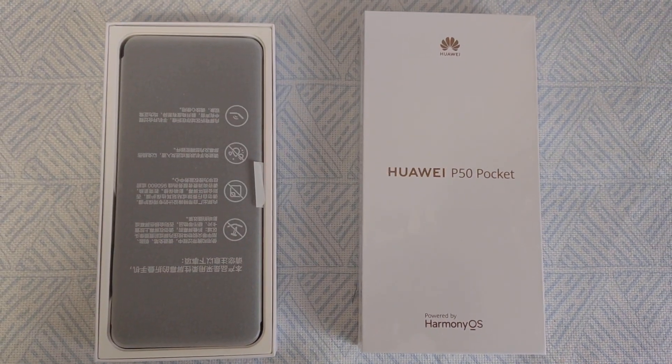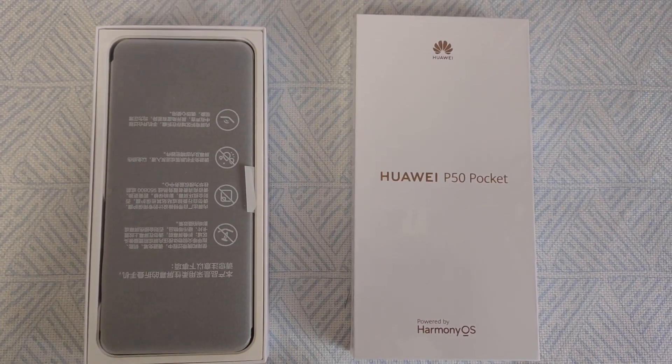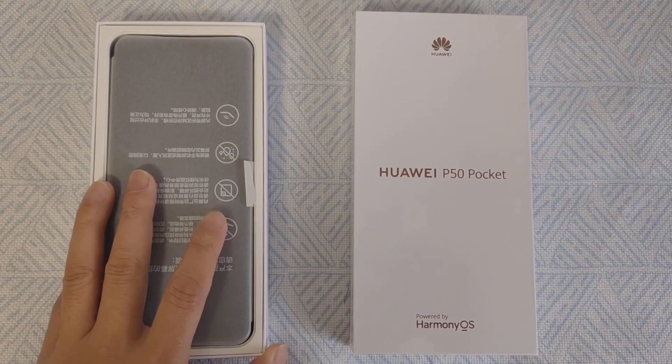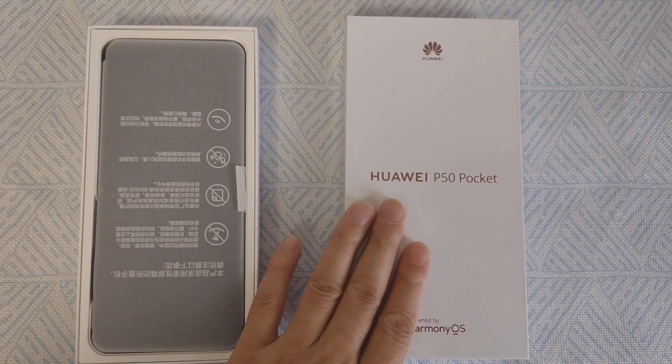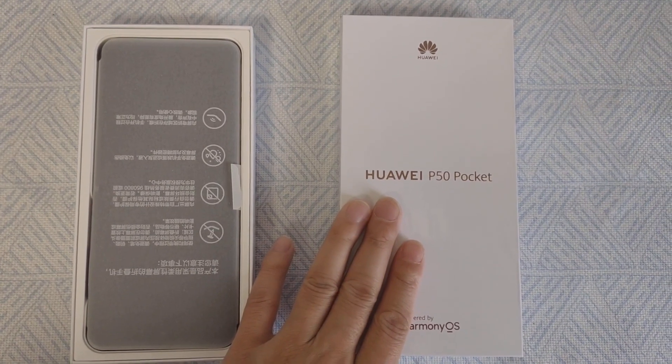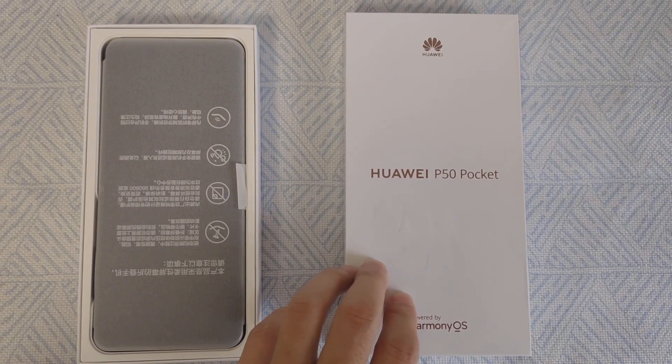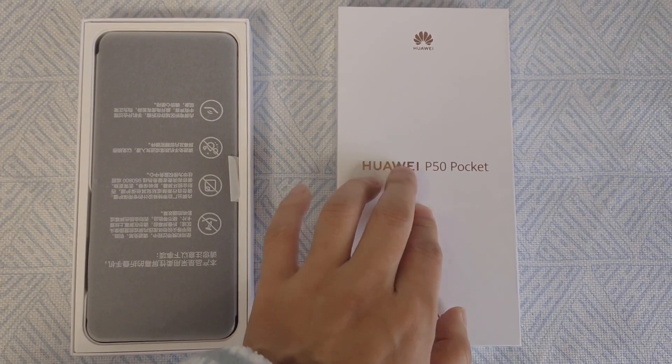Hey guys, welcome to Phone Brother. Today we have the latest Huawei P50 Pocket. We have a quick unboxing and hands-on review video.